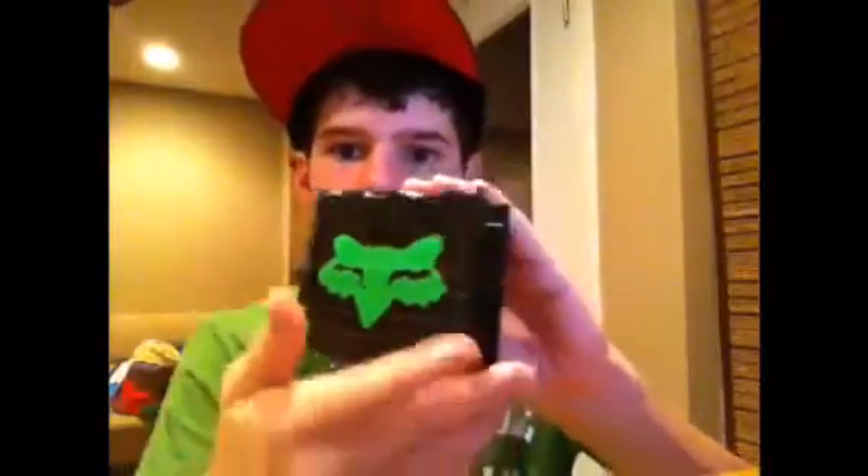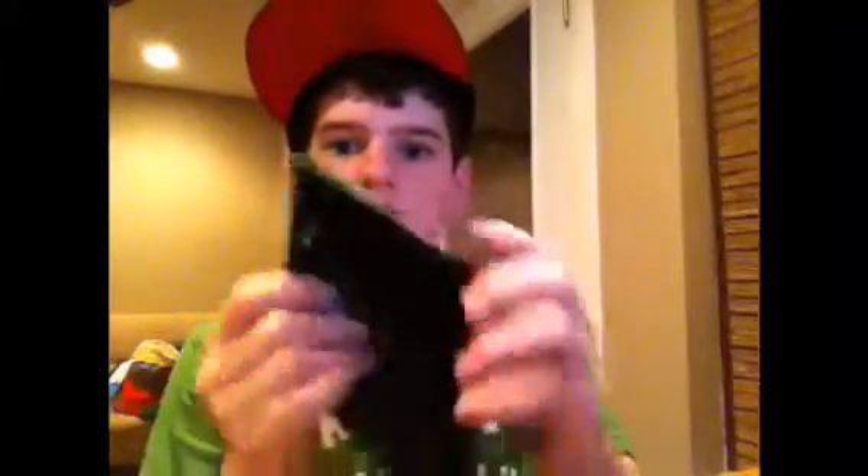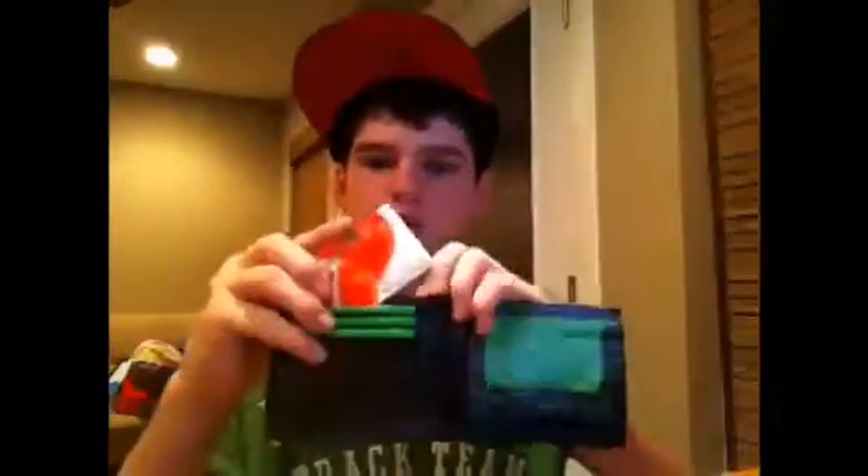This is my green and black collection of wallets. This one has a fox logo — these are like one of my first wallets ever, so they're really crap. There's my logo and an arrow.